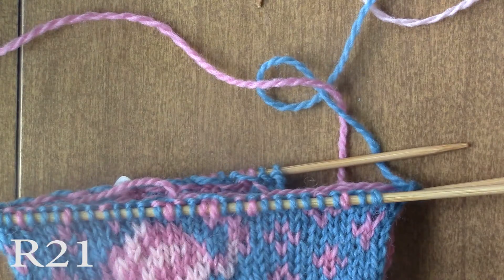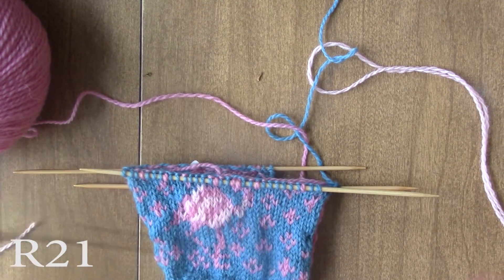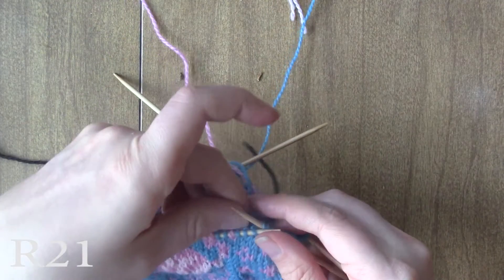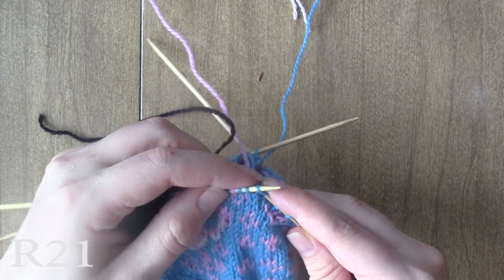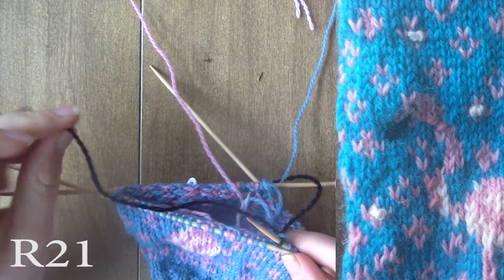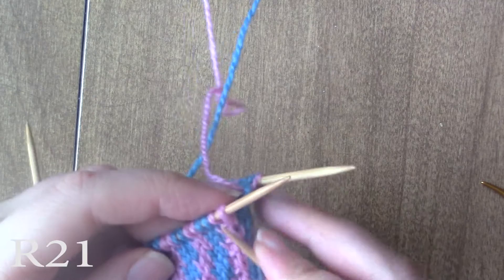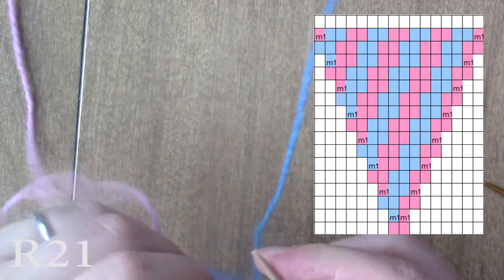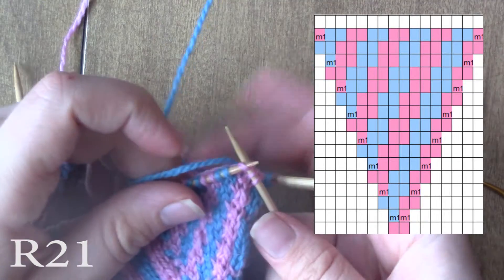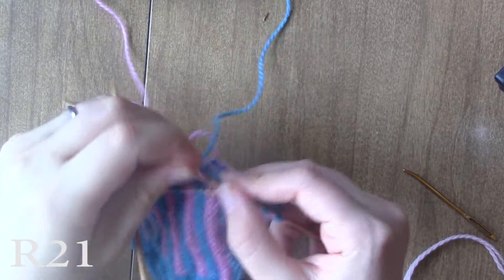Alright, so now we're going to go on to round 21, and we're going to use a little bit of black in this round, so you just need a tiny bit of black. Just knit per the chart for chart A, and then add your black color in. I leave a long tail because I'm going to use this piece of black to weave an eyeball and to finish out the mouth afterwards, so I just tuck it in for right now. Then just knit according to chart B.